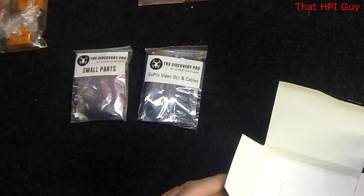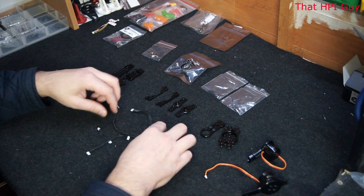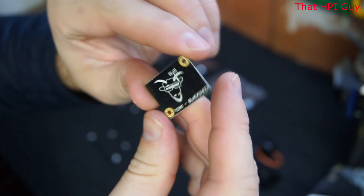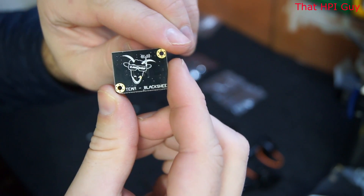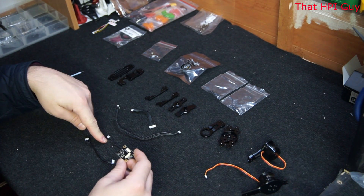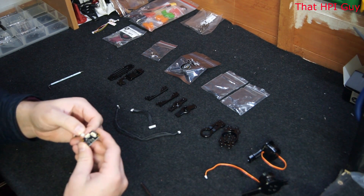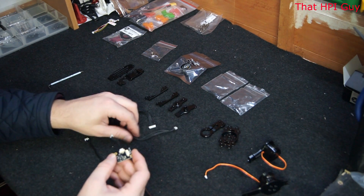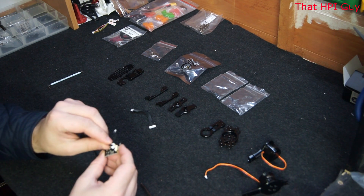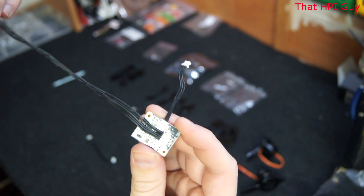Now remove the cables from the cable bag. Here we have four cables. The ones we are interested in are the shortest one with the three pin connector and the longest cable with the five pin connector. This is the IMU that we're going to plug these cables into. Select the short three pin connector and insert it into the side of the IMU. Then take the long five pin connector and add it into the other port. When it's complete it should look something like this.